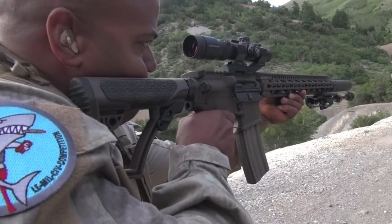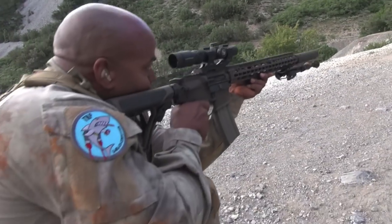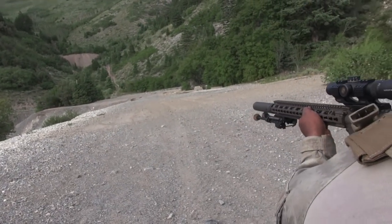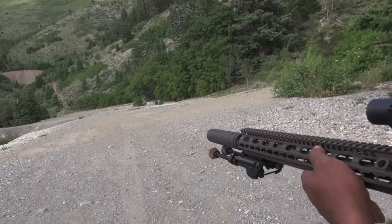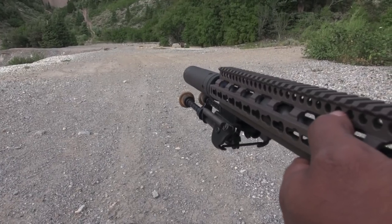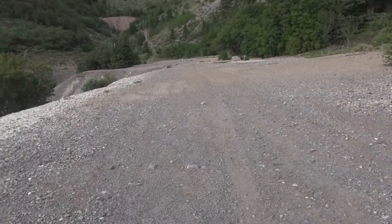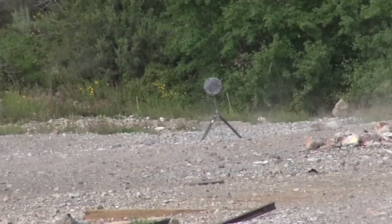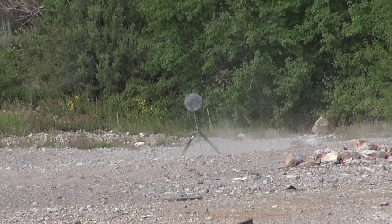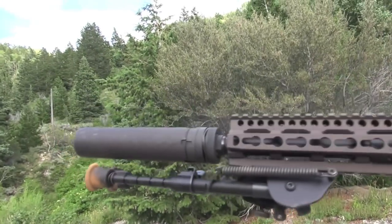We had absolutely zero malfunctions with this gun. It chugs steel all day long, no problem — and we're talking low quality Wolf ammo. I like running some of that because it does test a system, whether it's a direct gas impingement gun or a piston gun. It should run steel — I've always said that, and I think most people are in agreement because a good system should be adaptable to a wide range of pressures that the gun may see in service: brass, steel, high pressure, low pressure.